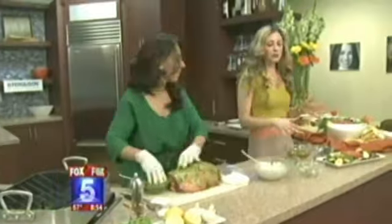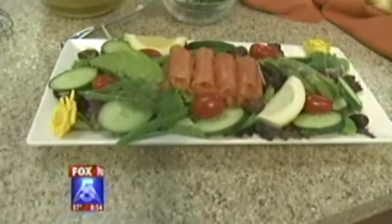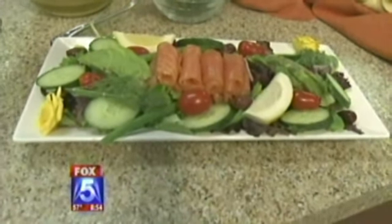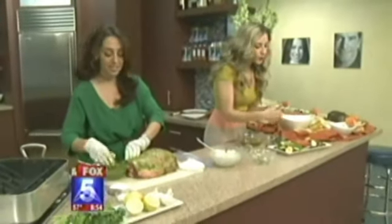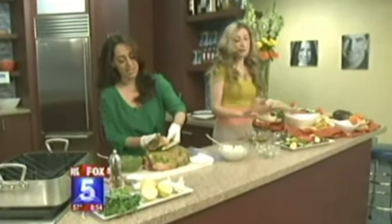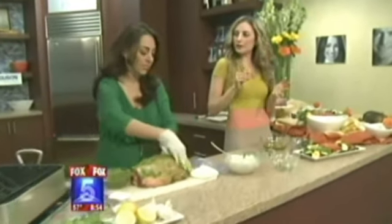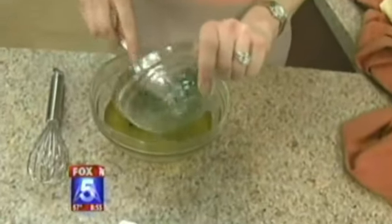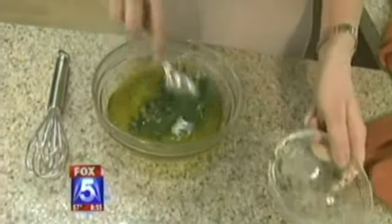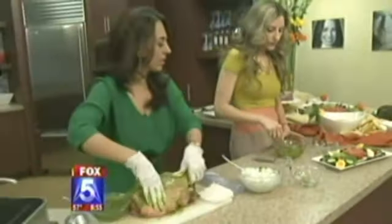Next is a smoked salmon salad with a dill caper dressing — absolutely wonderful. If you've got Easter eggs, boiled eggs would taste delicious added to the salad too. It features mixed greens with tomatoes, green beans, cucumbers, olives, and a lemon wedge, with the smoked salmon rolled in the center. The dressing is olive oil, lemon, salt and pepper, mustard, fresh dill, and capers.